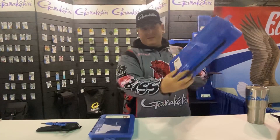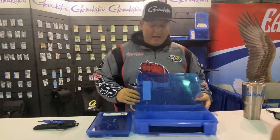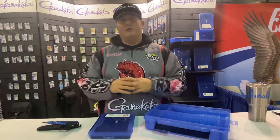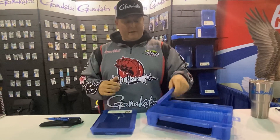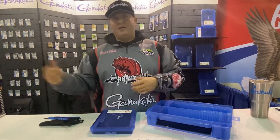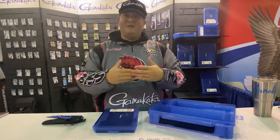My next pick is the G-Box — this is a 3700 size and a deep. I like the deep boxes and I've really become accustomed to them lately. This time of year especially, I carry a ton of plastic in my boat — all my soft plastic lures like jig trailers, my shaky head worms, my dart head worms, everything like that. I've got to fit it all into a box and it can take up a little space.